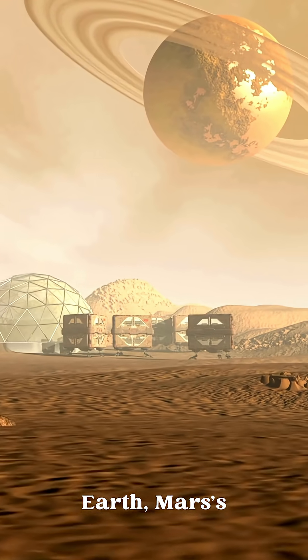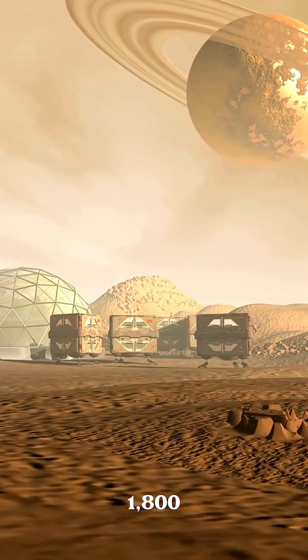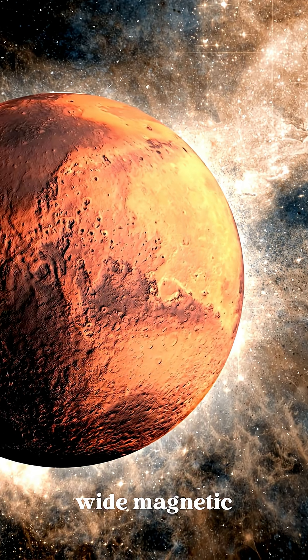Now we hit the core. Unlike Earth, Mars' core is massive and mostly liquid, stretching 1,800 kilometers wide — and it once had a magnetic field.